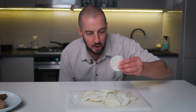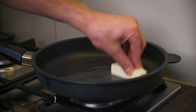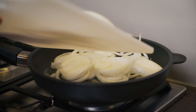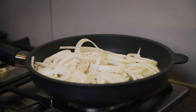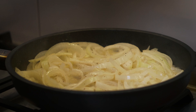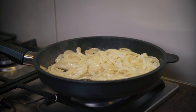Onions time! Our onions are ready — let's move to the pan to caramelize them. I'm using 25 grams of butter, a bit of salt, and a sip of beer. This is a great cheaper version of caramelized onions: beer, butter, and honey.